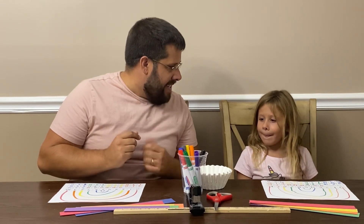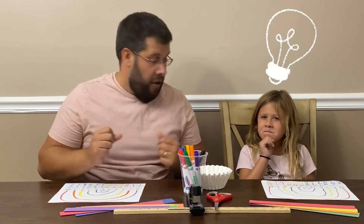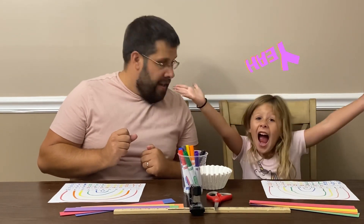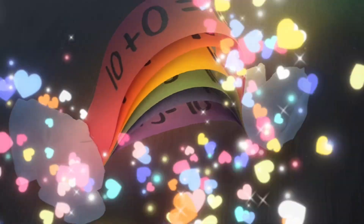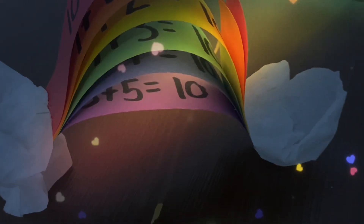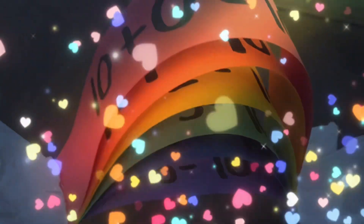So, what do you say, Sydney? Do you want to actually build our own Friends of Ten rainbow? Yeah! Let's do it! Before we get started, remember to smash that like button and hit subscribe. Let's go!